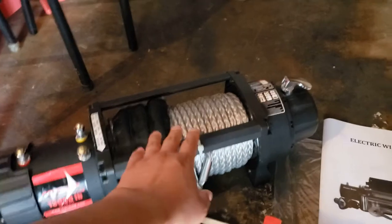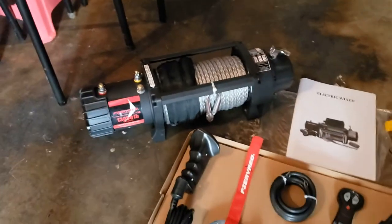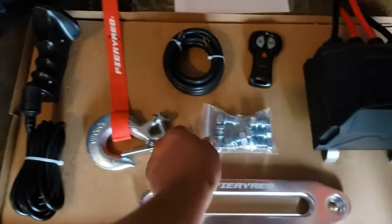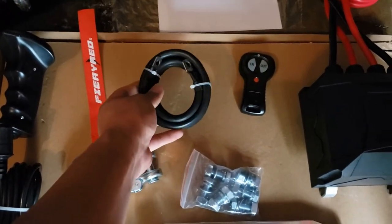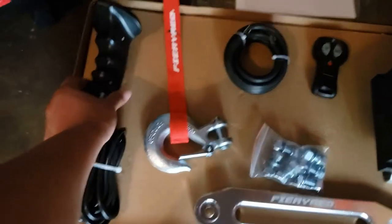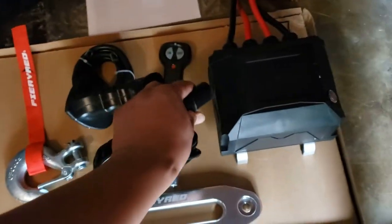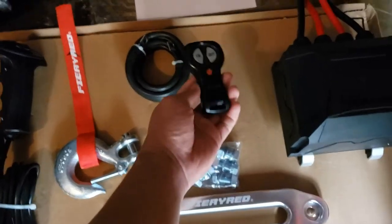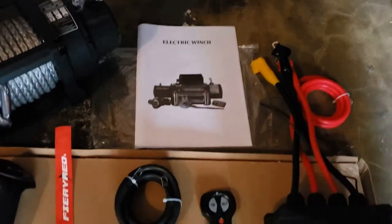Let me know in the comments if you want me to make a video on the difference between a synthetic and a steel rope for a winch. Moving on, we have the fairlead, the hook, some bolts, and a wire that goes to the negative part of your battery. This is the main controller box, and a cool thing is it comes with two remotes — a wired remote that connects to the main box, and a wireless remote for tight situations.